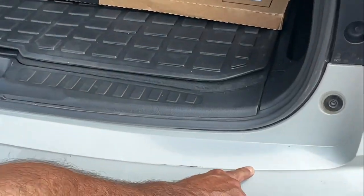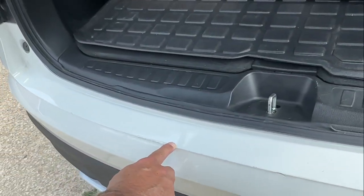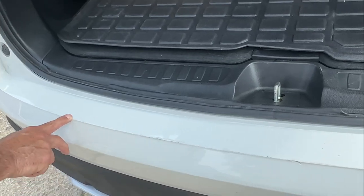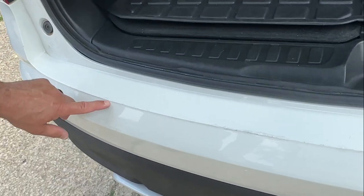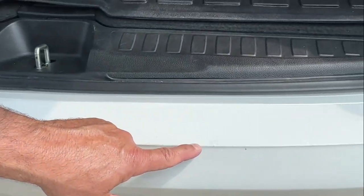I have a 2020 Honda Pilot. I actually love my Pilot. It's a lease. I'm going to trade it out here in a couple months. Right here on your tailgate, this was all scratched up. Now I took their little touch-up paint and you can't really tell, but it's not good enough for Honda. It's not good enough for the dealership where I would have to turn this in.